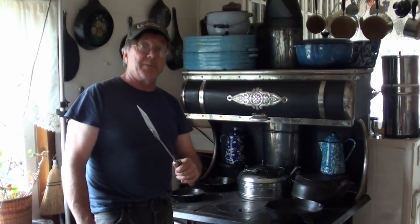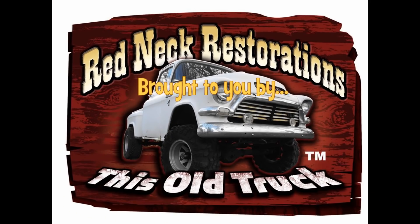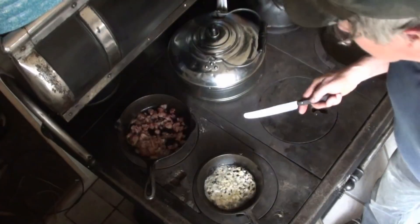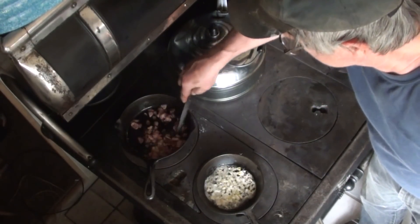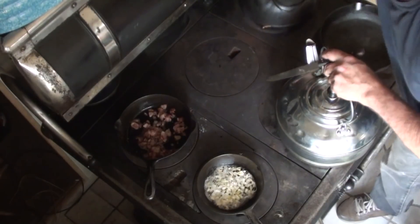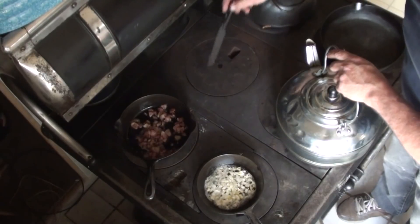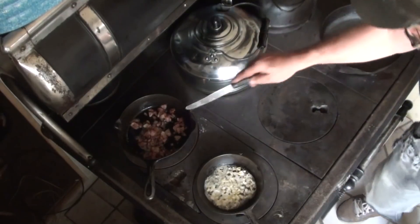We'll get on with the rest of the stuff and it's going to be Jeff's famous fried potatoes, or home fries if you like. So we've got the wood cook stove fired up. This is the hottest spot. This spot and this spot are pretty much the same temperature. It runs the heat across the cooktop and around the oven, which I hadn't done yet.